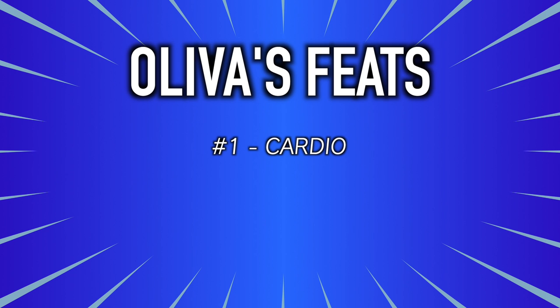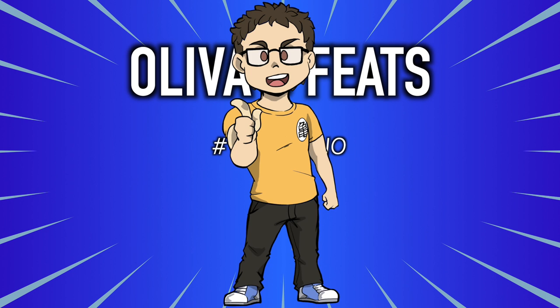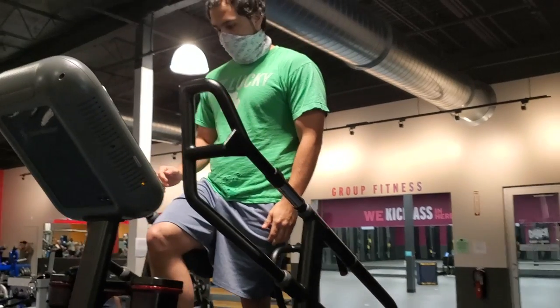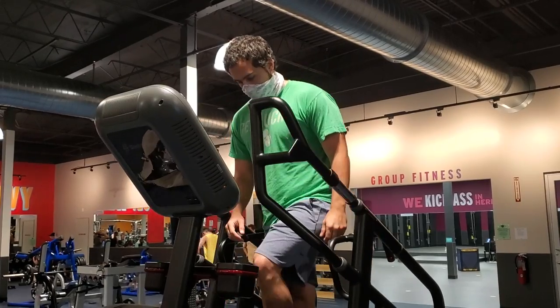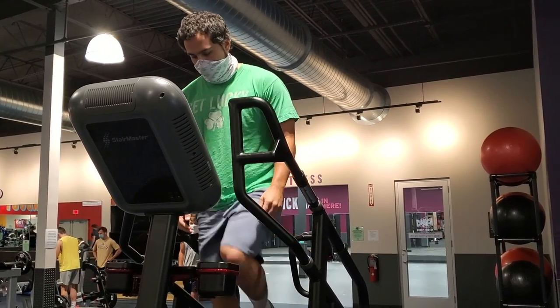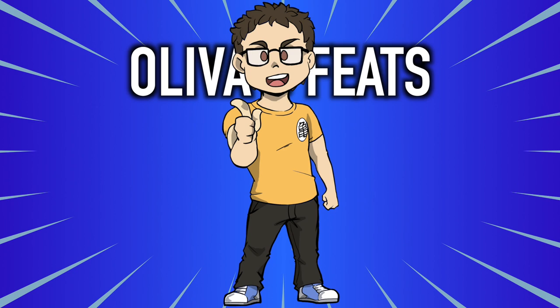Feat number one: cardio. You thought you were going to escape having to do cardio? Oliva doesn't really seem to run anywhere in the series — he just moves like an unstoppable force in the direction of wherever he's going. So we're going to do some cardio we've seen him do: climbing stairs for 20 whole minutes. Take it easy the first few times and try to keep moving the entire time, increasing intensity gradually. If you don't have access to a step mill, walk on a treadmill on an incline — but do your best not to hold on, maintaining core tightness and standing straight up.